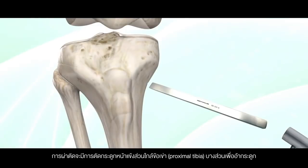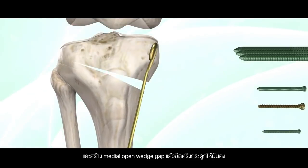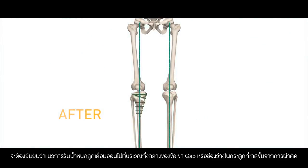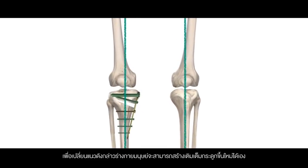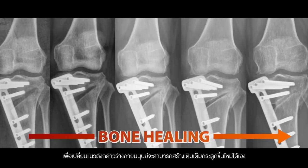The osteotomy is performed in the proximal tibia and the medial open wedge gap will be created and fixed in place with a plate and screws. After the osteotomy is done, it is confirmed intraoperatively that the weight-bearing line is shifted to the midline of the knee. The bone gap created will heal on its own and new bone formation will occur.